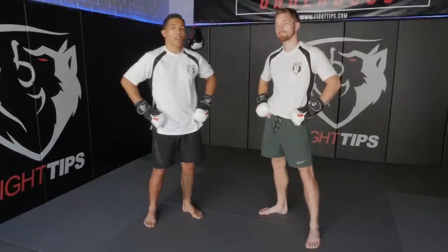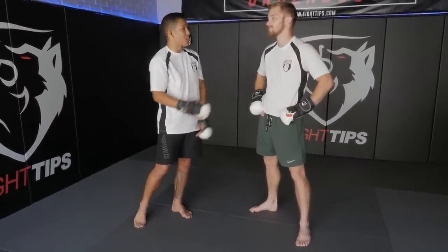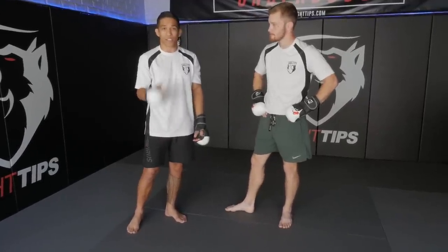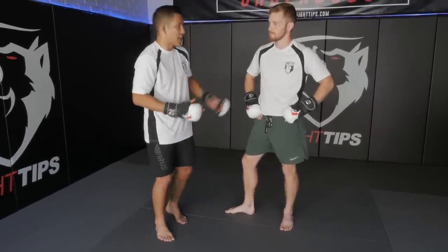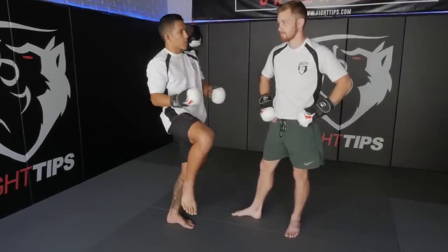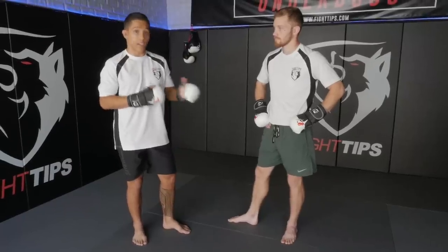We're gonna first cover how Henry Cejudo was landing these knees in the Thai clinch. It was a little bit different than your traditional Muay Thai style, and it's actually very good for MMA. It's a slight change in your hip positioning and how you're throwing your knee and shooting it through your opponent. You switch it up a little bit for MMA — it's a little bit safer and it helps you avoid the wrestling of the other guy.